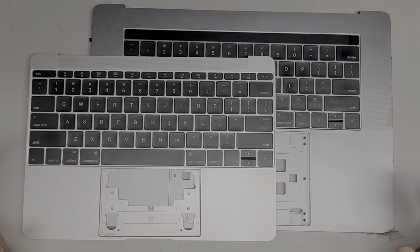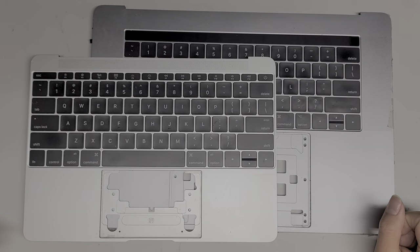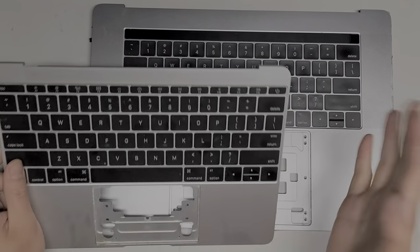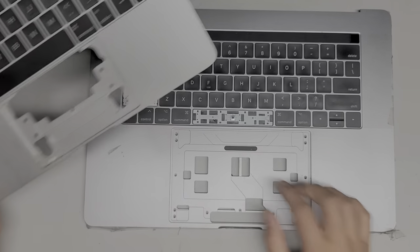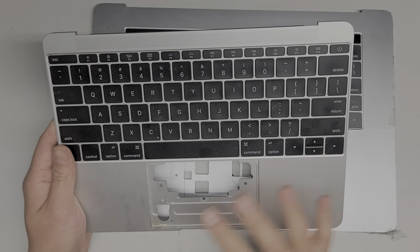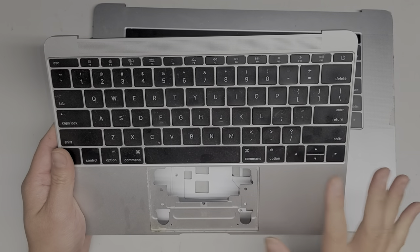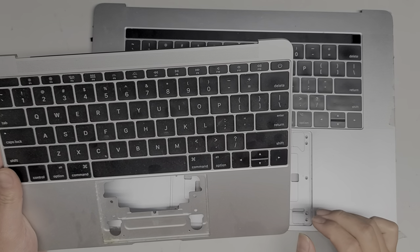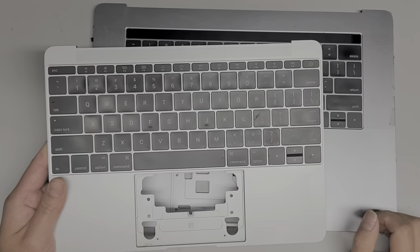I finally got a hold of these keyboards from the 2016, 2017, 2018 MacBook Pro, MacBook Air, and other models. I don't know exactly which all models have these, but all the models that have these butterfly keys are very similar to remove. I'm going to attempt to show how to remove each key and figure out how they're put together.